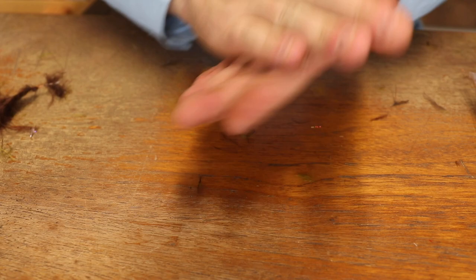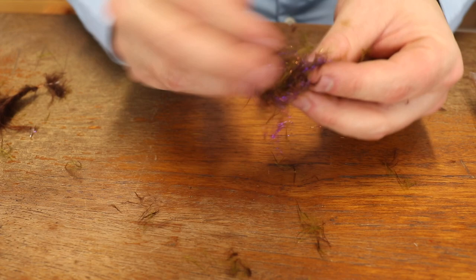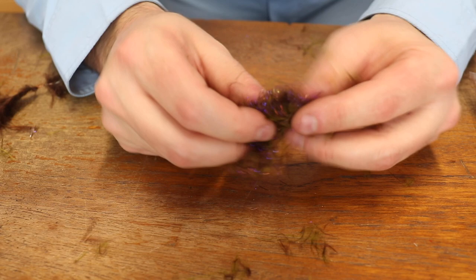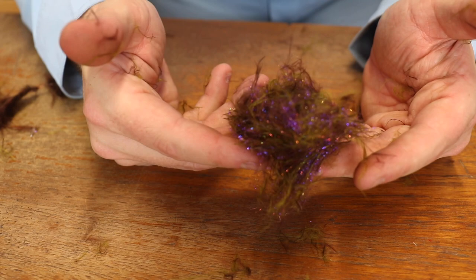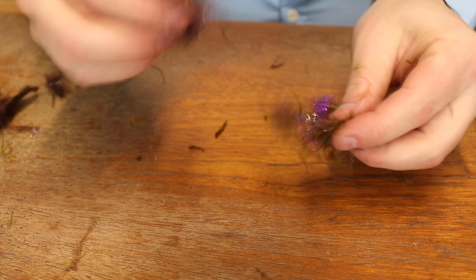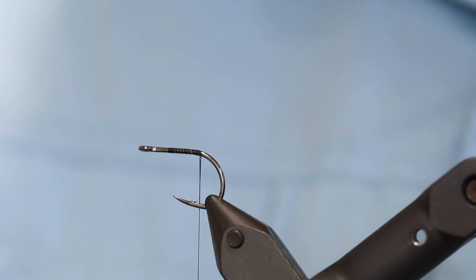Now I have this big pile, and you want to be careful not to sneeze because if you do things get very very messy. Basically you just take all this and pull it apart with your fingers, collect all the marabou that is falling out, then turn it over, pull it out, turn it over again — and from time to time just gather everything up and mash it together, then pull it apart, add it together, pull it apart. You get this really cool dubbing that is perfect for worms like this.